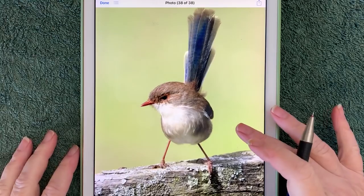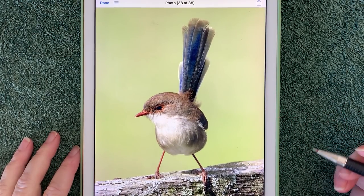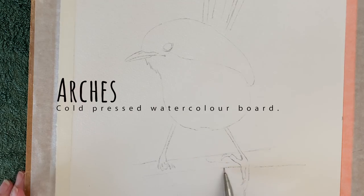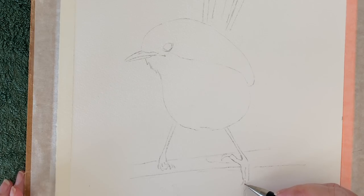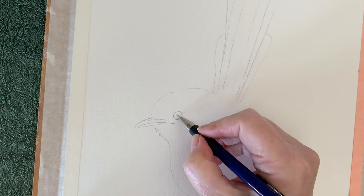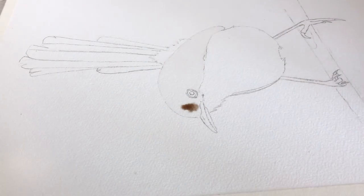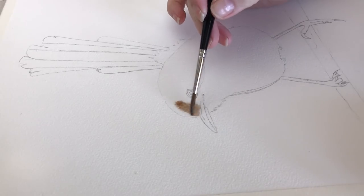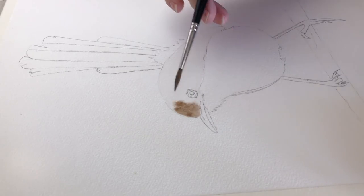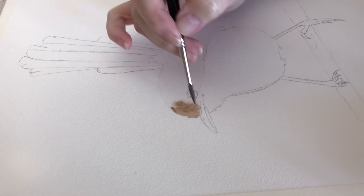Here's the photo that I took of the fairy wren and I'll be using it as reference for today's painting. I'm using Asha's cold press watercolor board, and I didn't need to stretch this because this is 1045 gsm in weight. I recommend that you stretch other watercolor paper just to make sure that your paper stays flat while you're working on it. I'm using van dyke brown and my maestro brush, painting a wash of brown over the top of the brown parts of the bird. I've wet the paper with water to help apply the wash easily.